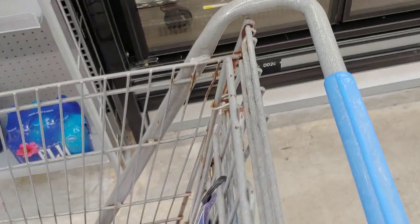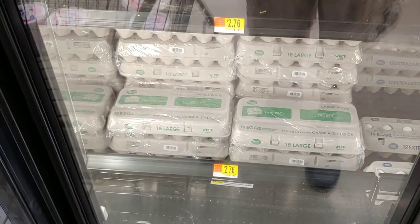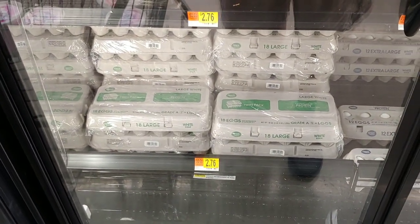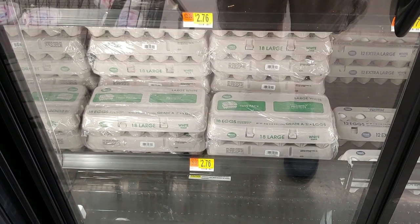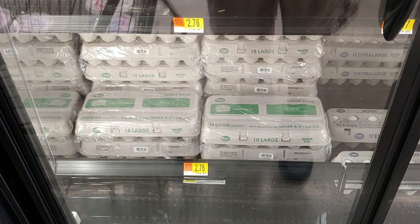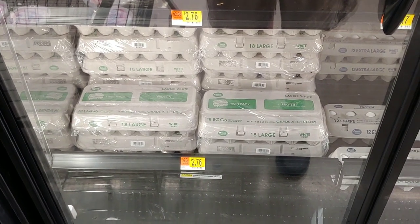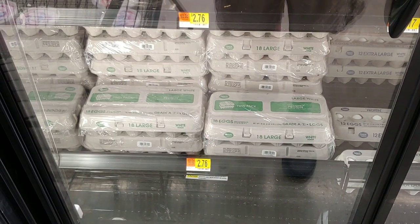And we're over here looking at the eggs, and yes, the prices are going up. $2.76 for 36 eggs — the other day that was $2.48. So I think we better get them before the price goes up anymore. We're going to buy two packs of the 18-count eggs.